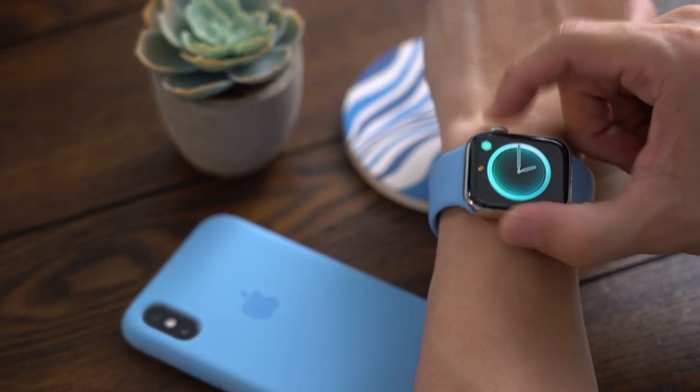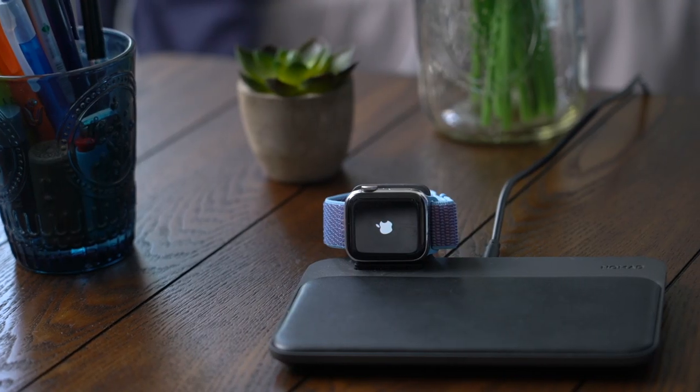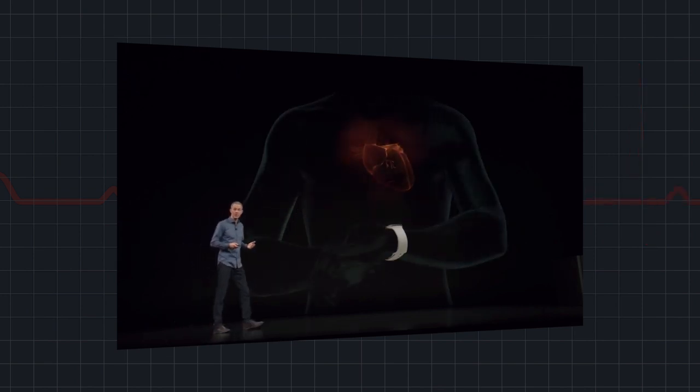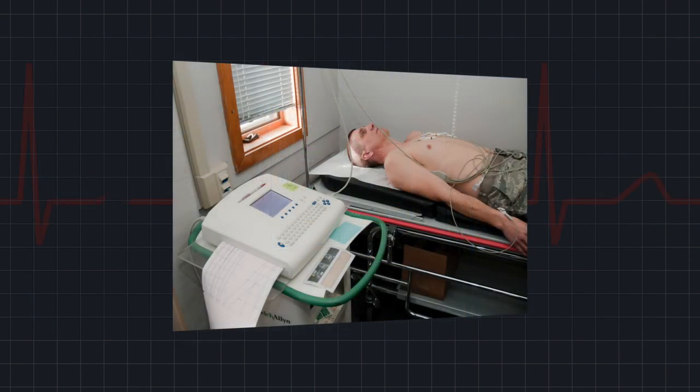Last year, when Apple announced the Series 4 Apple Watch, they promised a game-changing, potentially life-saving feature: being able to take your own ECG, which can help detect signs of potential heart problems. The most accurate and common way to get an ECG is at a hospital where you get hooked up to a machine with plenty of sensors. There hasn't been any consumer device you could get over-the-counter to help you do these tests at home — until now.